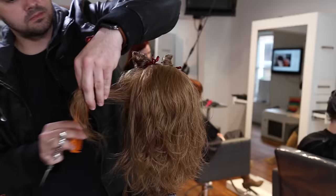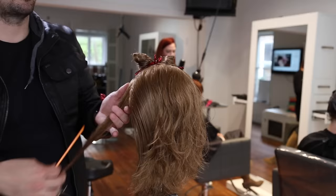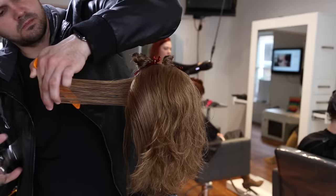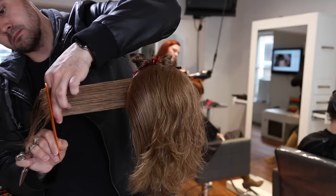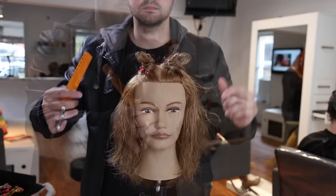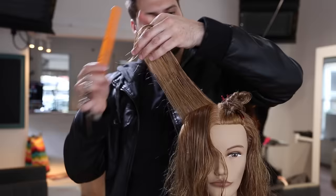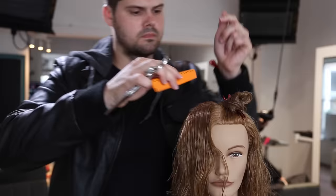I know this is a standard haircut you learn in school, whether you've been doing hair for 20-30 years or you're just beginning. What I really wanted to highlight is: first, you guys were asking for a seamless layer cut, and maybe didn't realize a 90-degree cut is exactly that. Also, just really understand how much head shape plays a role in how your layers look. Some people learn in school that angles are based on a flat plane — but you're not working on a flat plane, you're working on a round surface. Every angle needs to be considered as you move up the head shape.